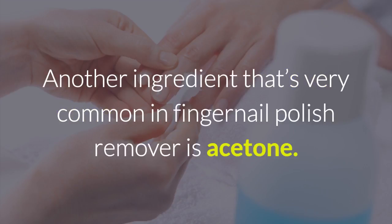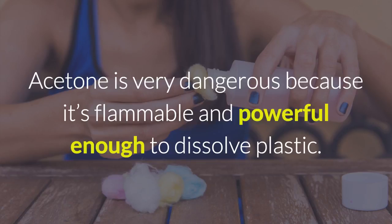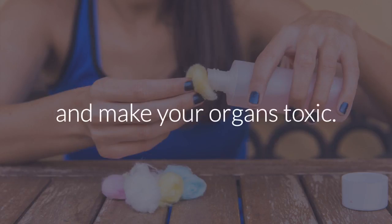Another ingredient that's very common in fingernail polish remover is acetone. Acetone is very dangerous because it's flammable and powerful enough to dissolve plastic. The concentrated power of acetone when in contact with your skin can cause reproductive problems and make your organs toxic.